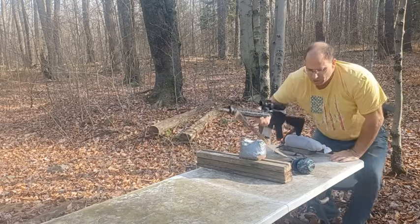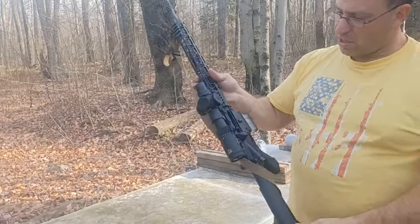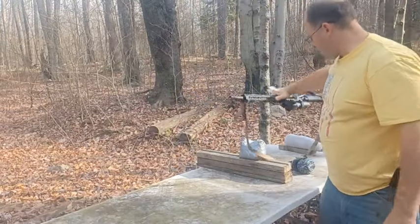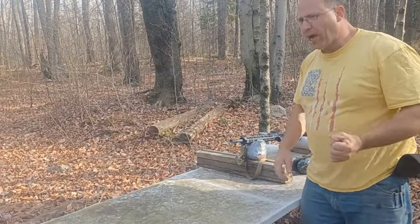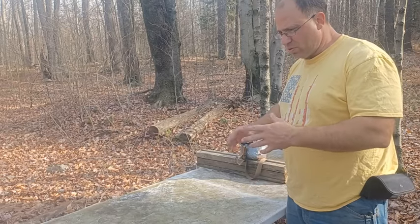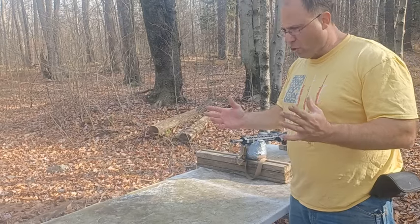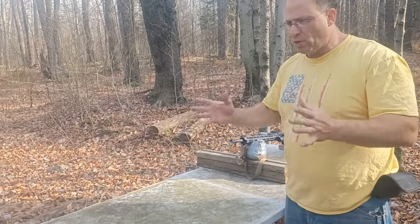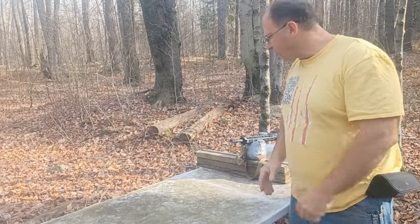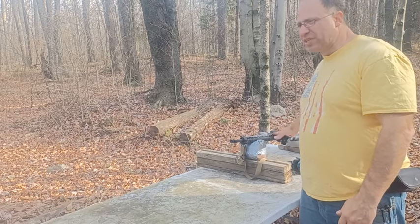The gun is the Palmetto AR-15 with the Primary Arms 1-8x PLX scope. While I was shooting, I briefly considered dialing back down to 6x to give me a wider field of view. But the recoil wasn't throwing me out of scope — I could see the reticle and the target at all times. It's just that there was a little bounce that needed to settle down, and I don't think going from 8x to 6x magnification would have fixed that.